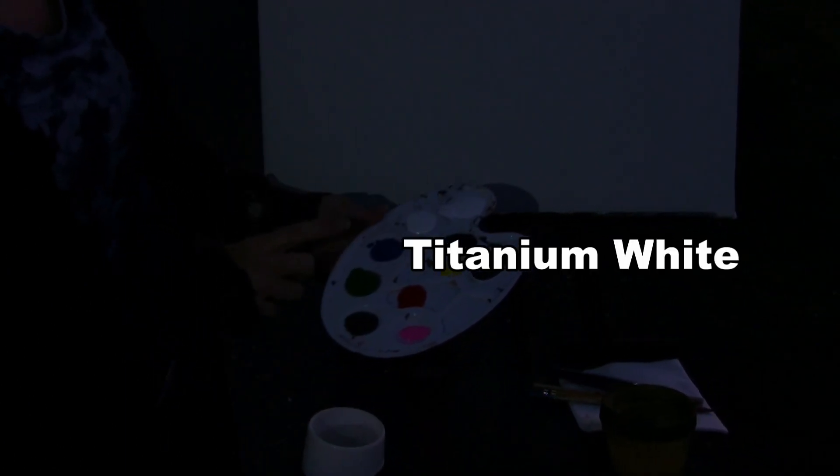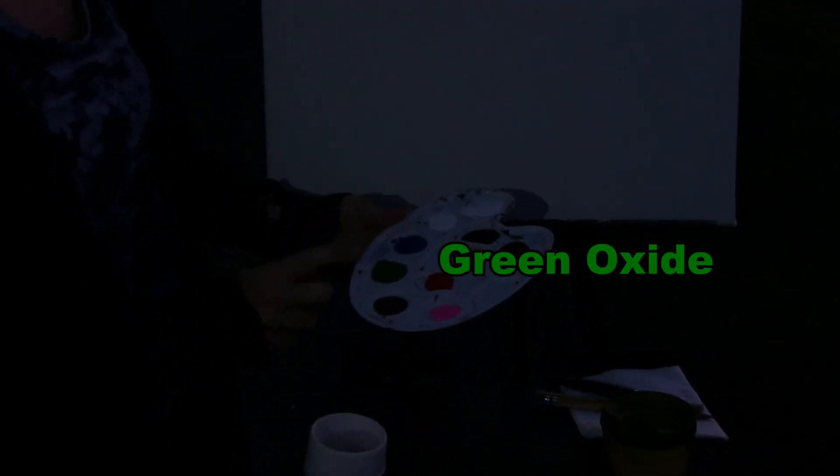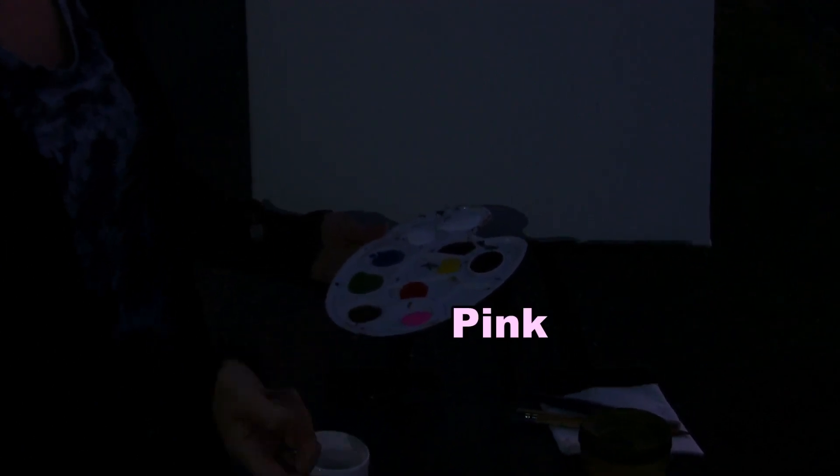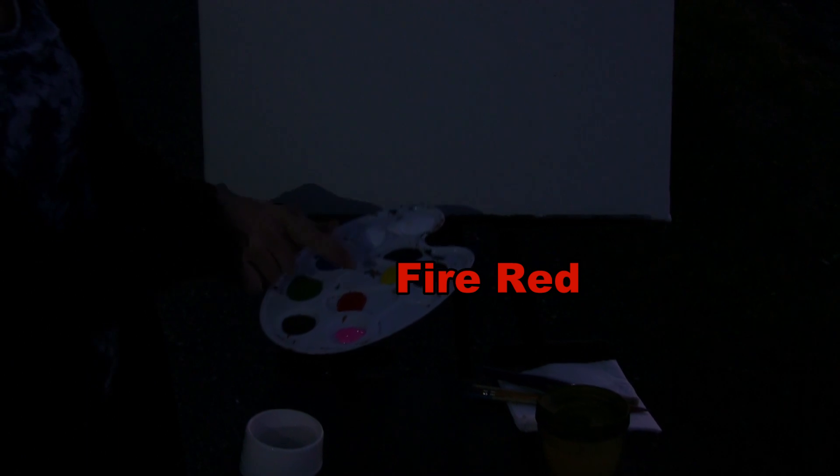The colors I'm using today are titanium white, cobalt blue, green oxide, raw umber, a beautiful pink, fire red, chrome yellow, and Mars black. You can certainly change up these colors if you'd like, but that's all we're going to be using today.